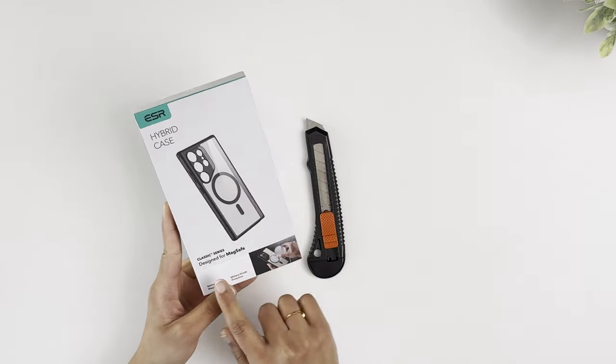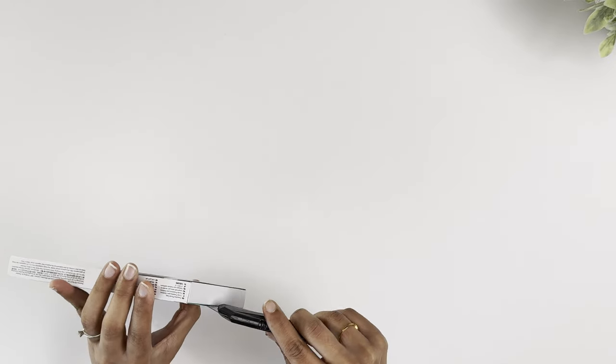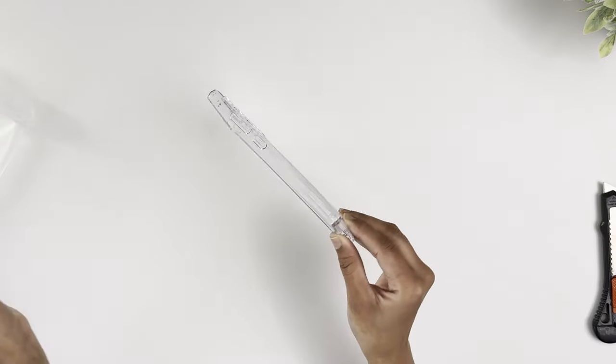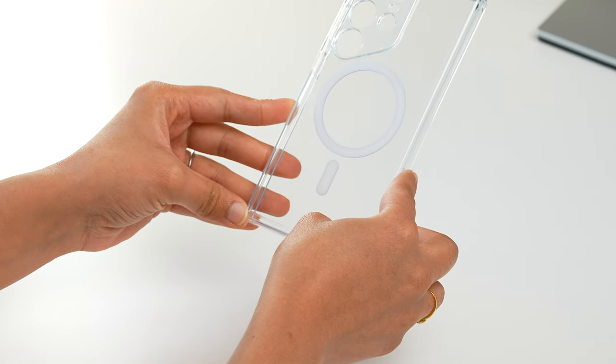It's quality packaging with a label showing the case color. The one I have here is the clear case; there's also a transparent black and frosted black color available. It comes with the case itself and some paperwork. My first impression is that the case feels very light but very premium and clean looking.